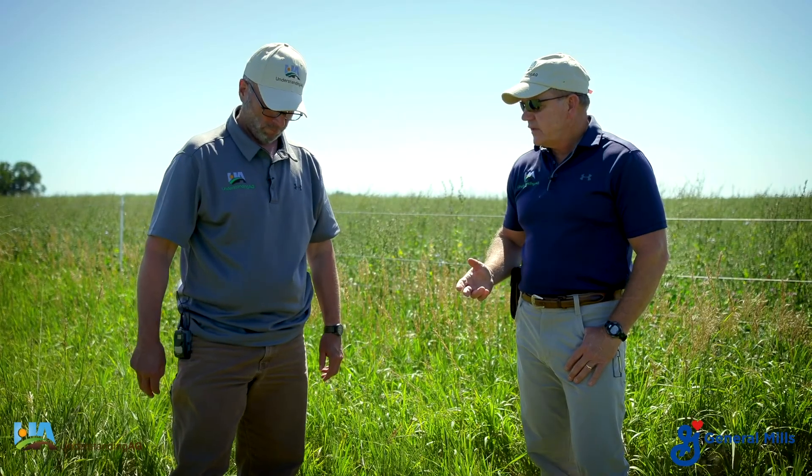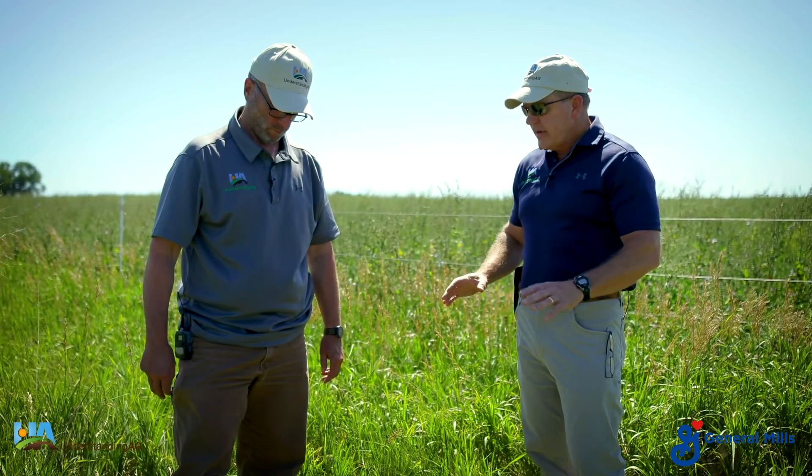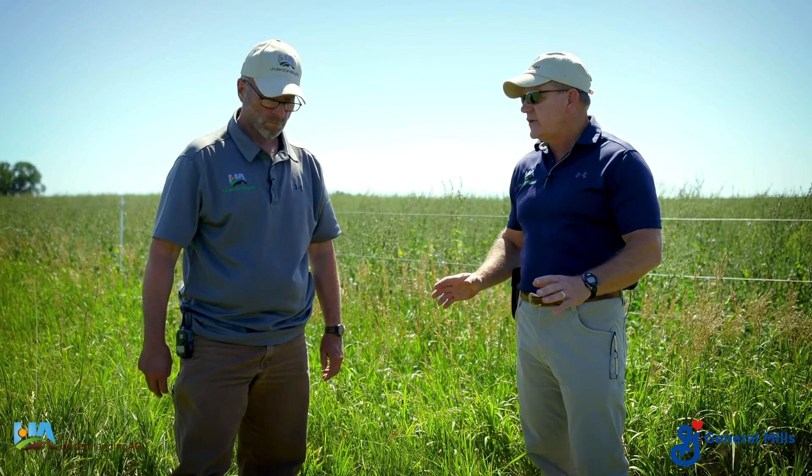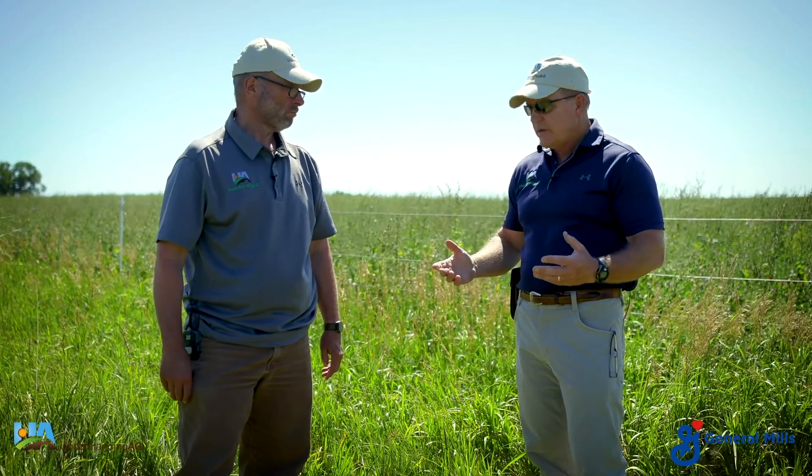We're doing water infiltration tests today using a single ring infiltrometer. We're in basically what is a roadside ditch, but this would closely assimilate or approximate CRP ground. Conservation Reserve doesn't have any grazing activity, no cropping activity on it whatsoever. It's been this way for decades.